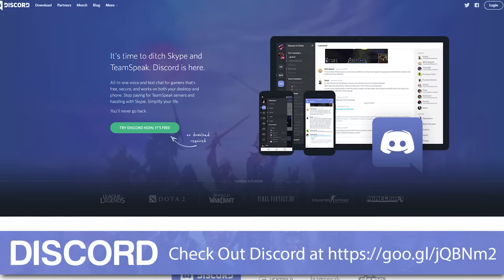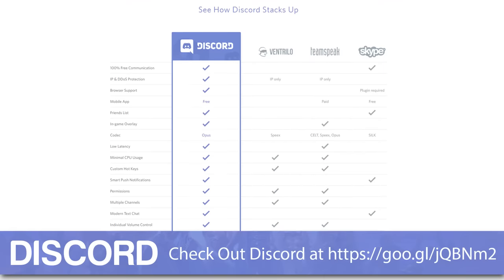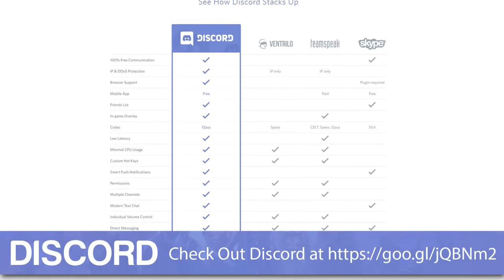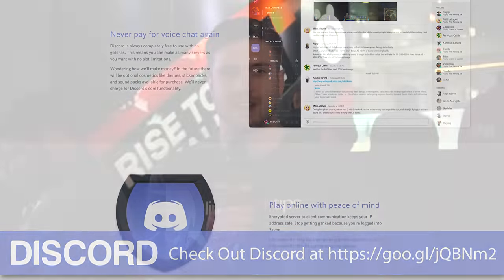Also, Discord — thank you, Discord. Discord is awesome. They're a free voice and text chat service. You can check them out in the video description down below, set up a server for free, and game with your friends. If you want to see all of our PAX East 2016 content, be sure to subscribe to Linus Tech Tips.